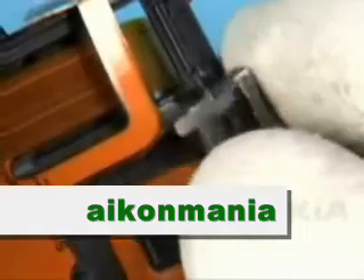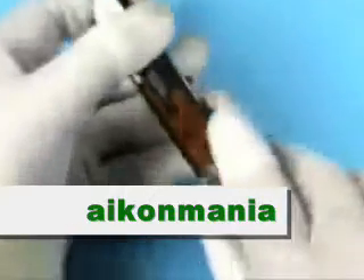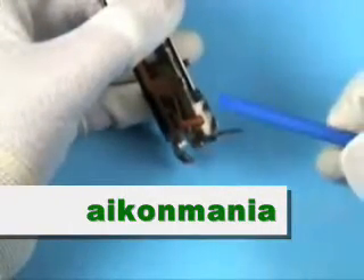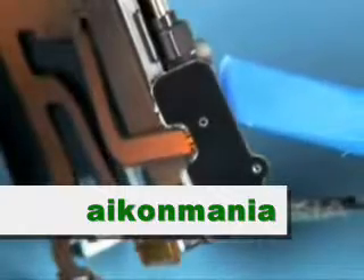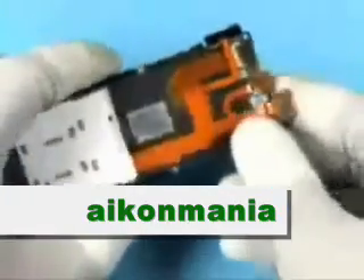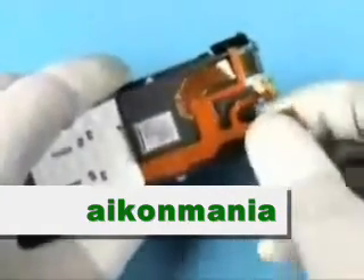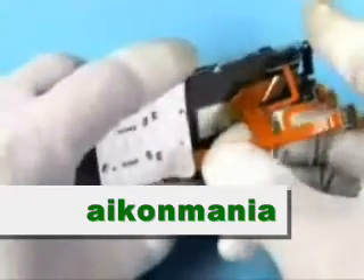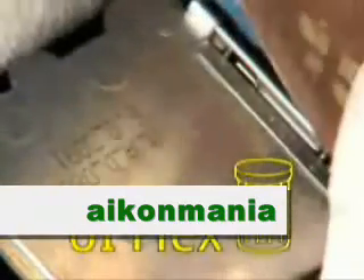Lift out the earpiece assembly. Release the UI flex assembly, beginning at the volume dome sheet. Now peel off the UI flex assembly completely and discard it — do not use it again. The disassembly procedure is now complete.